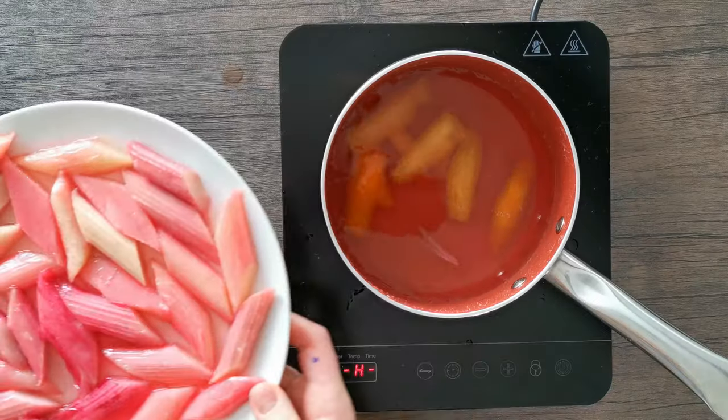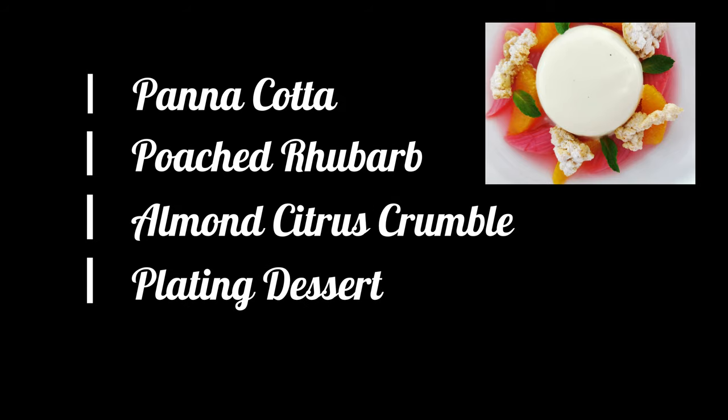I'm going to show you how to simply poach that and serve it with this really lovely buttermilk panna cotta. It's simple to do and really tasty. We start by making the panna cotta, followed by the poached rhubarb, then the almond citrus crumble, and finally plating the dessert.